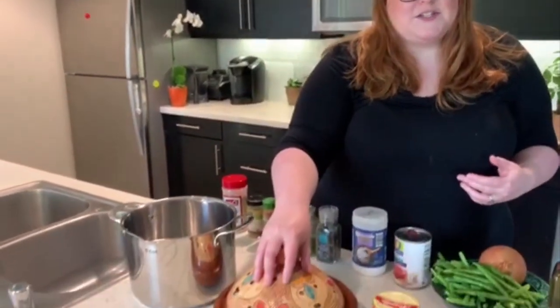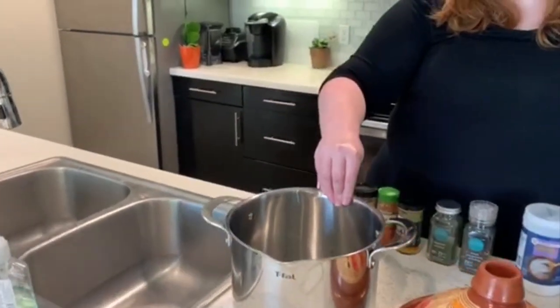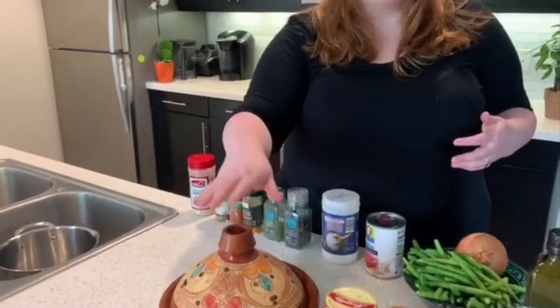Now not everybody has a tagine. I got mine in Morocco and brought it back with me. You can buy them online now — it could be a good time to try something new. If you don't have a tagine, you can use the same ingredients in a pan and make a stew. You can also use a slow cooker or a Dutch oven with a similar process. The nice thing about a tagine is it's a drier stew — it doesn't have as much liquid, and I think that really helps infuse the flavor well. So if you can get a tagine, I highly recommend it.